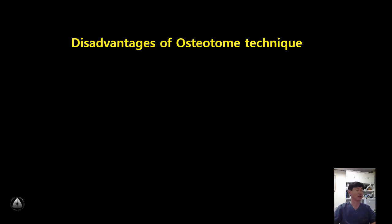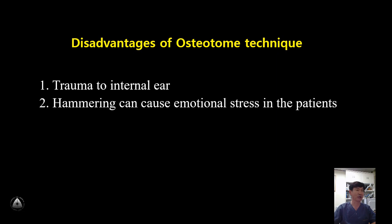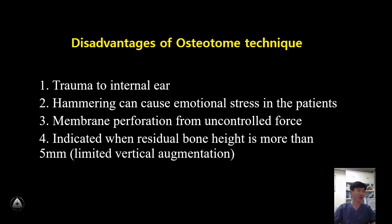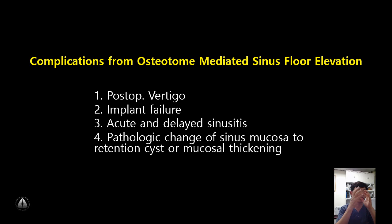The osteotome technique is known to have some disadvantages. The trauma of heavy force to the internal ear can cause postoperative benign vertigo, and hammering can cause emotional stress in the patient. Uncontrolled hammering force can cause mucosal perforation. This technique is generally indicated when residual bone height is more than 5 mm. Complications associated with the osteotome technique include postoperative implant failure, acute and delayed sinusitis, and cystic change of sinus mucosa.